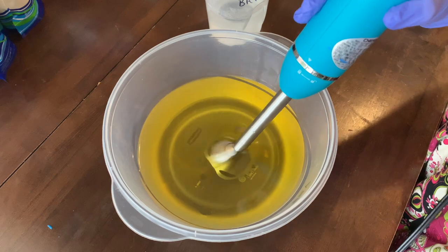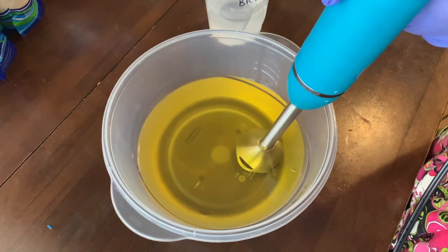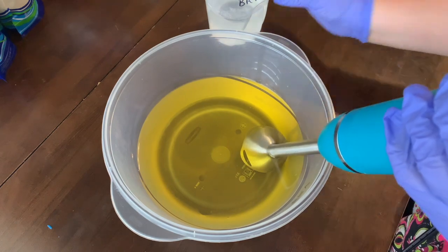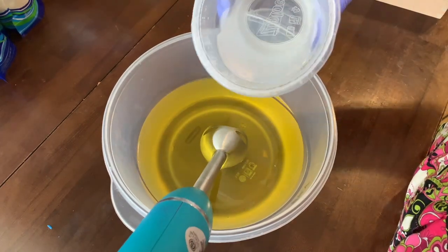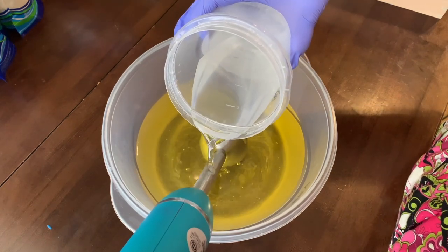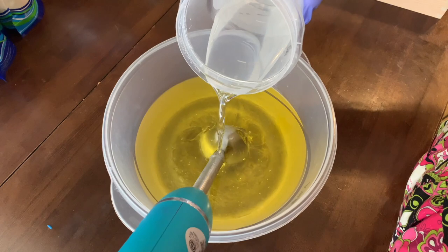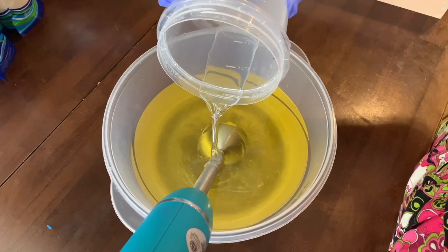Hey everyone, this is Julie from Fancy Friday Soaps. Today we are making black raspberry vanilla soap, so come along with us for the process. Bobby's here too. I almost forgot the name of the soap. This is just me pouring the lye solution into the oils that I already have melted down.